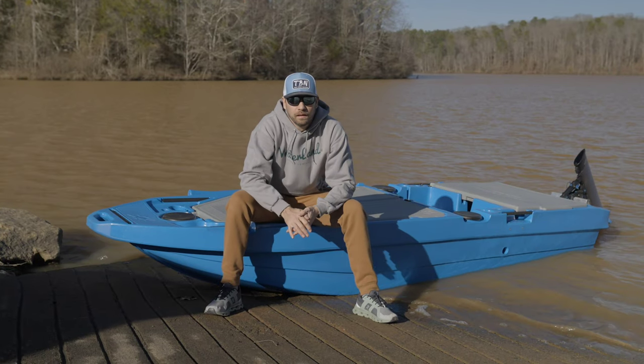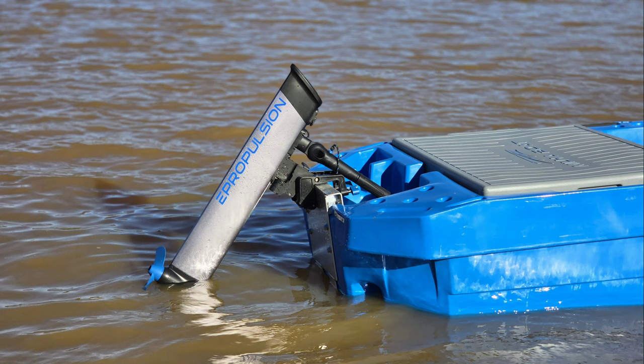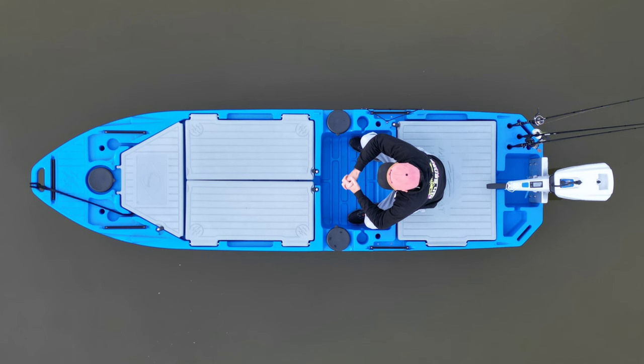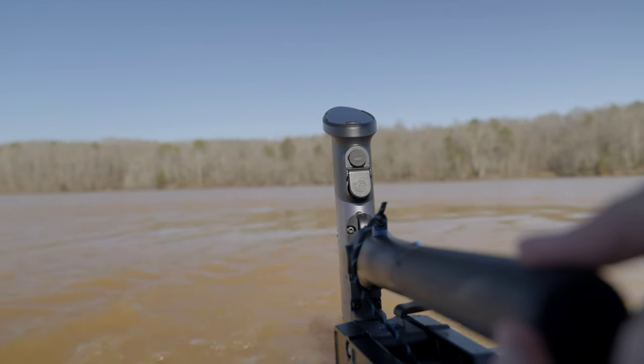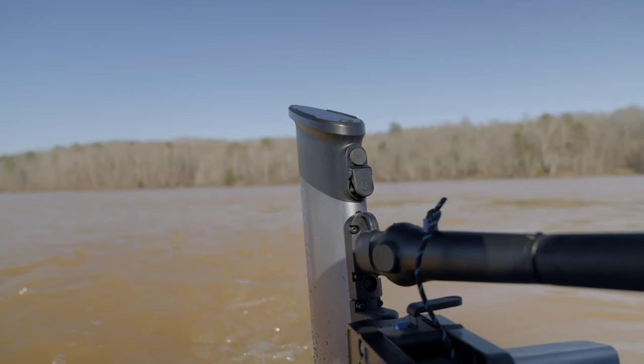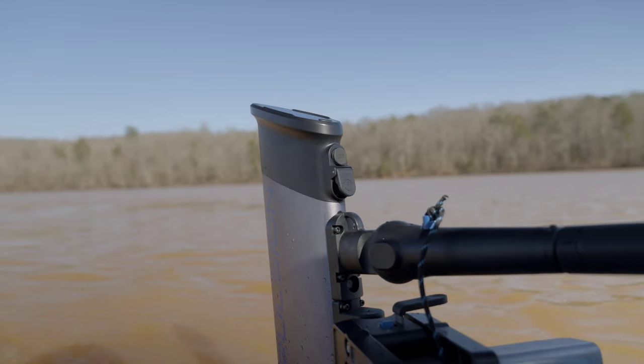I have the perfect boat to demo this outboard on — a new and future project here on the channel, my Melia Light Skiff. I was able to hit the water and see how the outboard felt and performed on my new rig, so stick around and let's get into it.